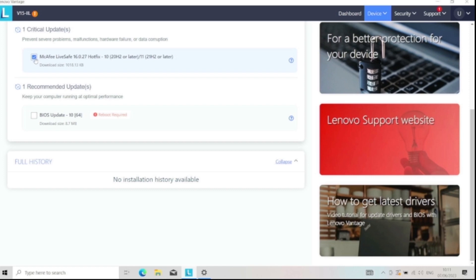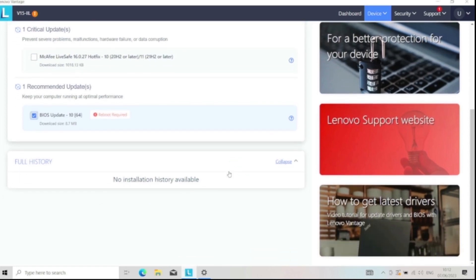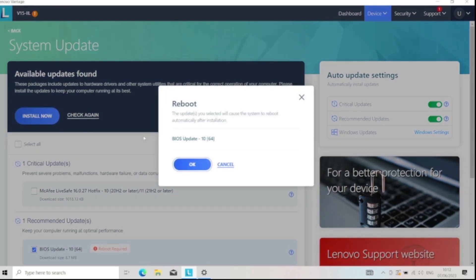We've got this McAfee one so I'll just untick that. For BIOS, we're going to tick that and install.